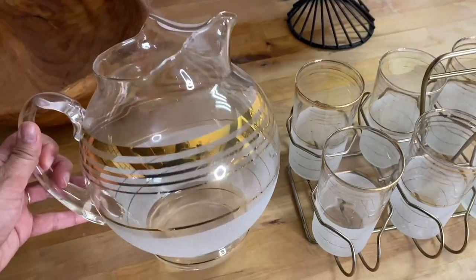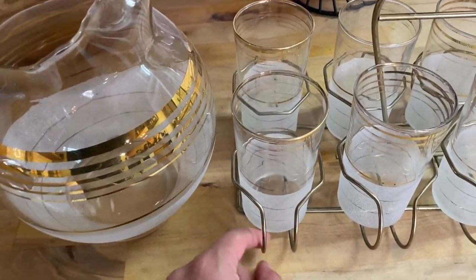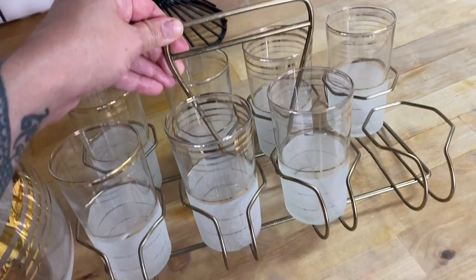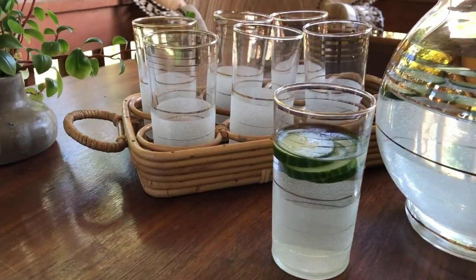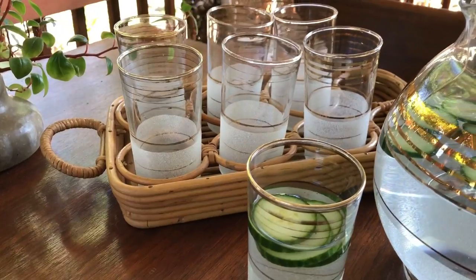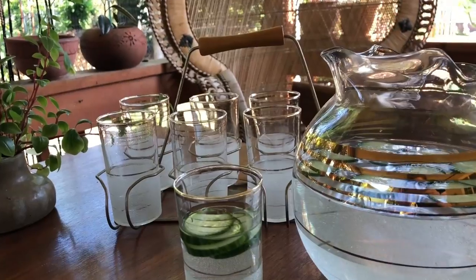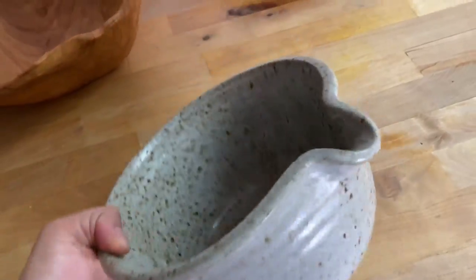I scored this fabulous mid-century pitcher and glass set at an estate sale a couple years ago for $25. Then I got this caddy at Goodwill for 99 cents and it just happened to fit the cups perfectly. I had found several other caddies before, but these cups are pretty narrow and I hadn't found something that would hold them nice and sturdy. This set is so fun when I'm entertaining — I can cut some cucumbers, some fresh mint, throw it in with some ice water or lemonade, and then carry it outside.